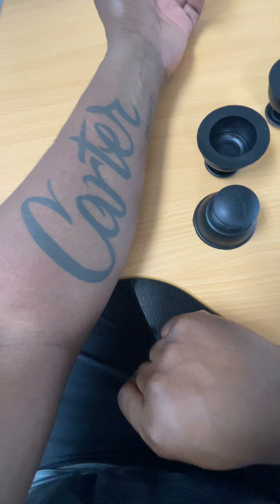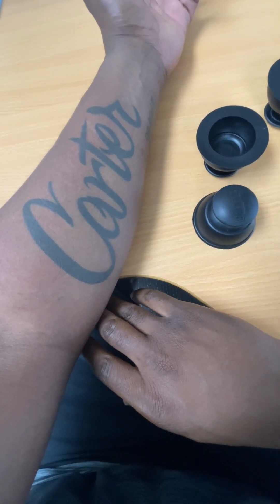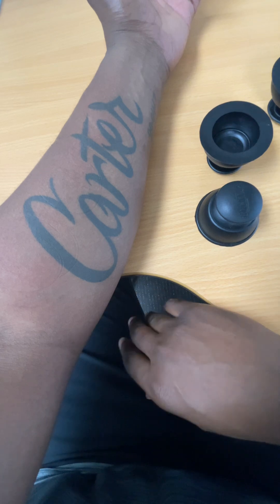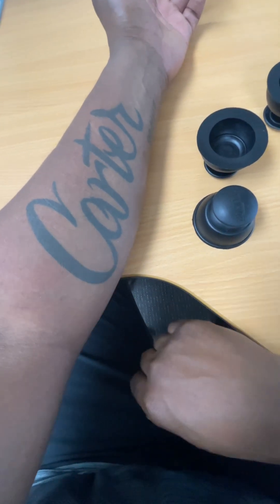This is a treatment I like to do to help with people suffering with numbness in the hand from carpal tunnel syndrome. Sometimes I might like to use some of these cups by Rock Tape — these are Rock Pods.